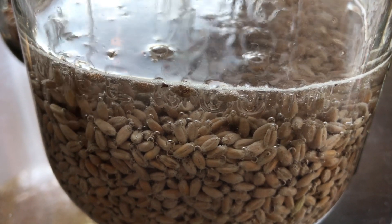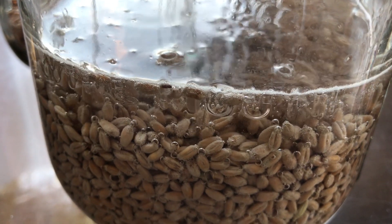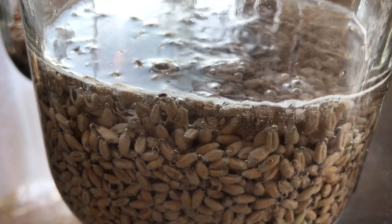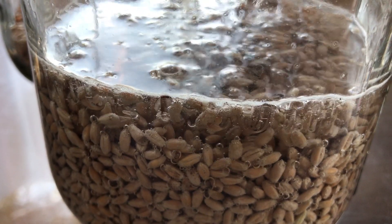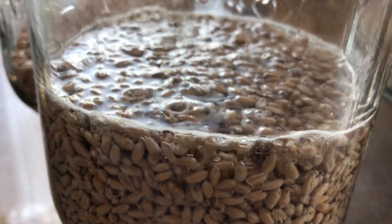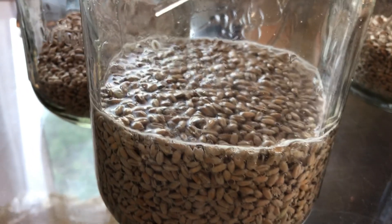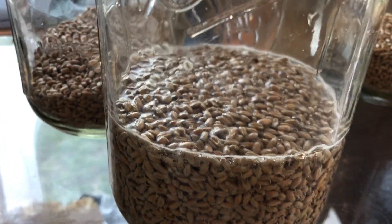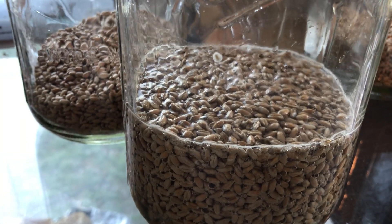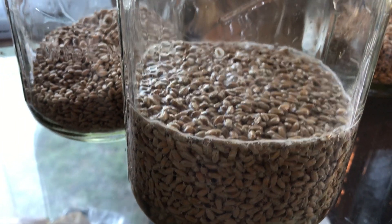We sanitize all of our seeds — even though they're organic, we still like to eliminate any chances of salmonella or any other pathogens that might be on the seed. You never know unless you picked them yourself, so we always try to go the safe route.